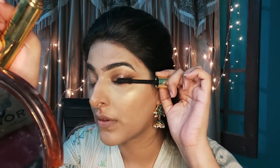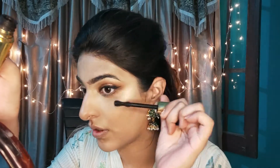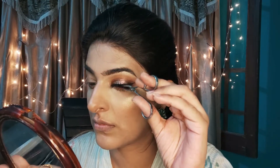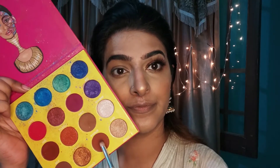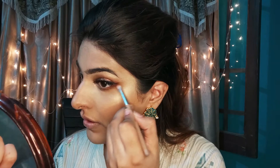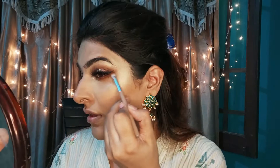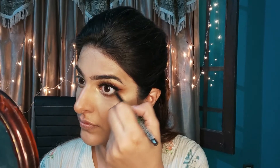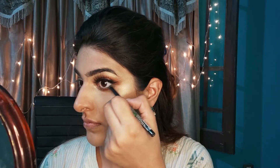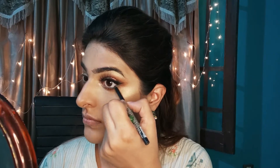Now I am wearing a drama lash mascara, then using Cosmi eyelashes and wearing them. I apply dark brown eyeshadow under the eye so that it has a more defined look and I blend it.